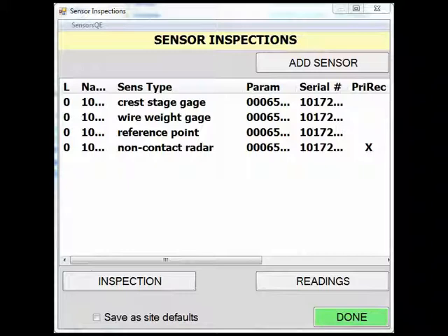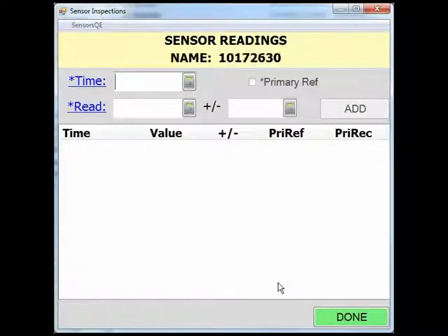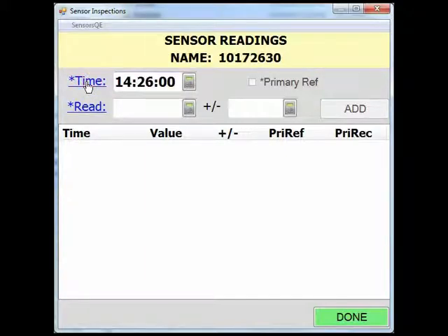Start by clicking and highlighting the non-contact radar gauge. You'll notice that you can go straight to the gauge readings and inspection is not required before entering a radar gauge reading. Click the readings button to go to the sensor readings page. You can manually enter the time by clicking the blank field next to the time, or you can click on the time to have the field automatically populated to the nearest minute. You can also click on the calculator to assign a time to the gauge reading to the nearest second.